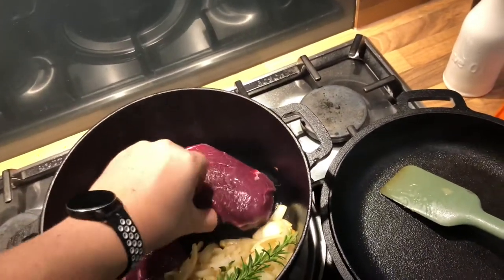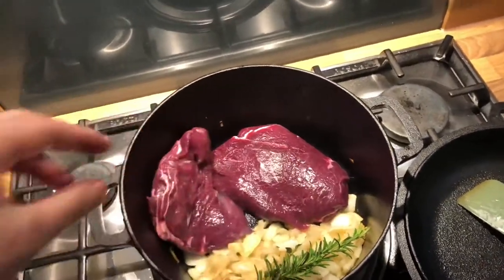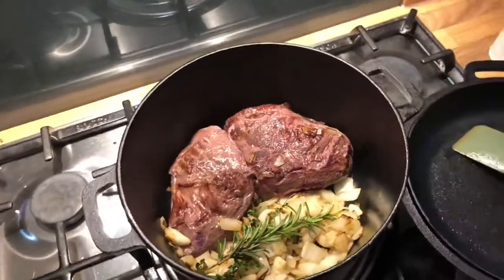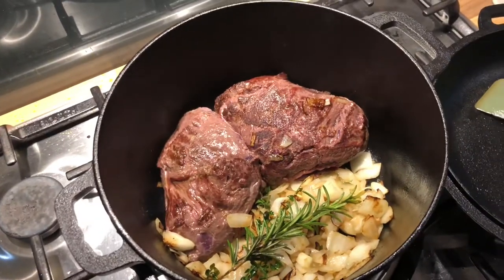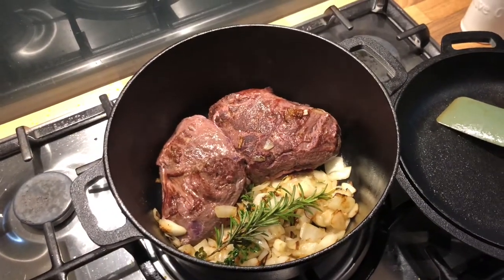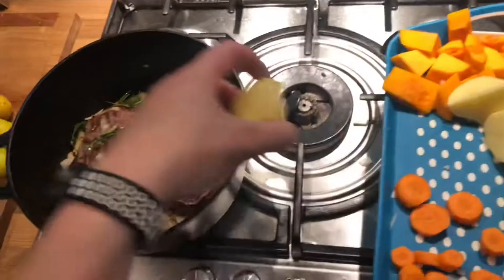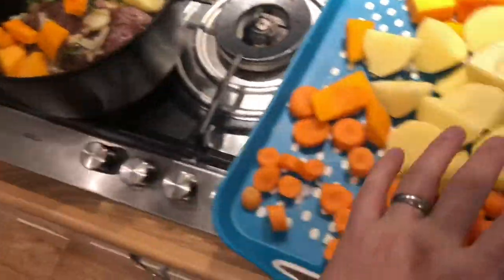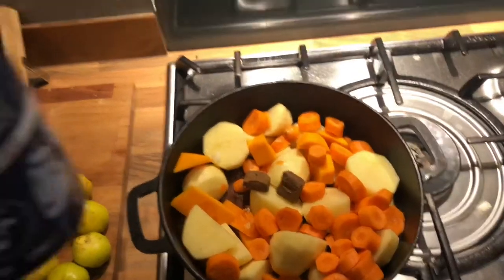Now we're going to quickly braise these cheeks — absolutely huge, beauty, there we go. We're not cooking them through, we're just putting some color on them, that's it, and then that's going to come off the heat. So we've taken that off the heat and everything else then goes in — it's all in there now, stock cubes are in.